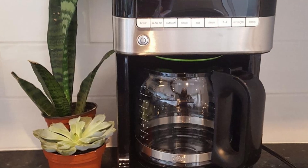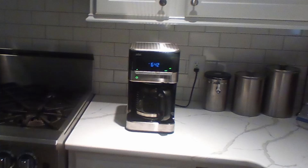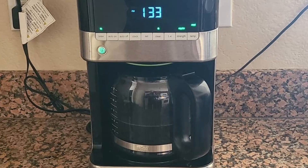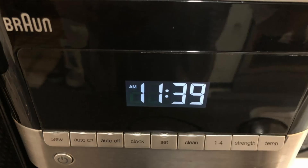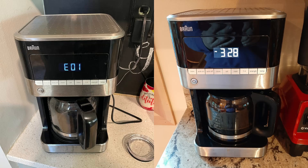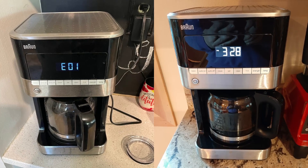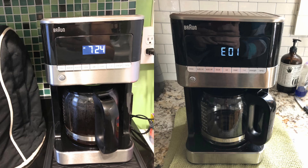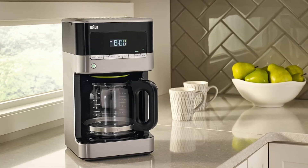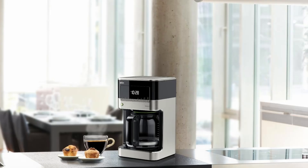Have you ever been mid-brew and couldn't wait for that first cup? With the Braun BrewSense Drip Coffee Maker, you don't have to. Thanks to the anti-drip system, you can pause the brewing process and pour yourself a cup mid-brew without making a mess. Once you're done, brewing resumes seamlessly — perfect for those mornings when you need that coffee fix right away, or when entertaining guests who just can't wait.